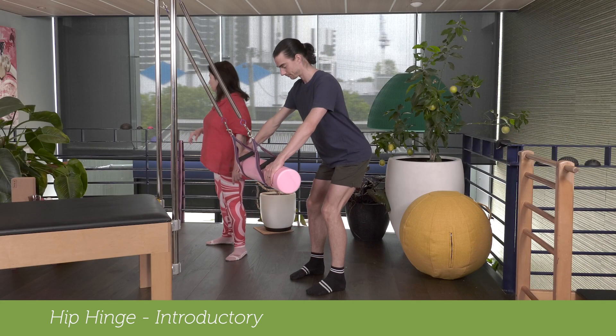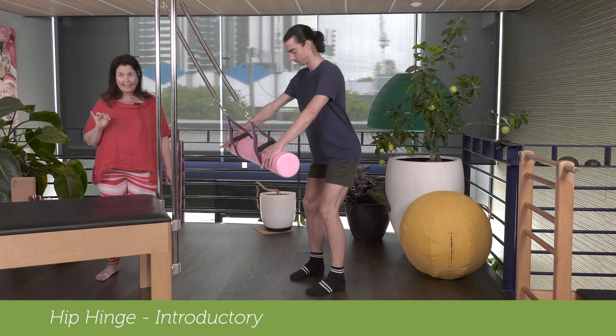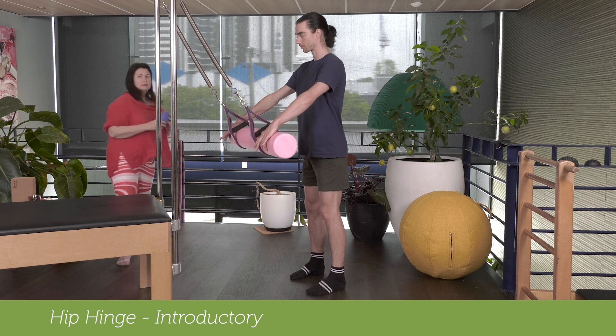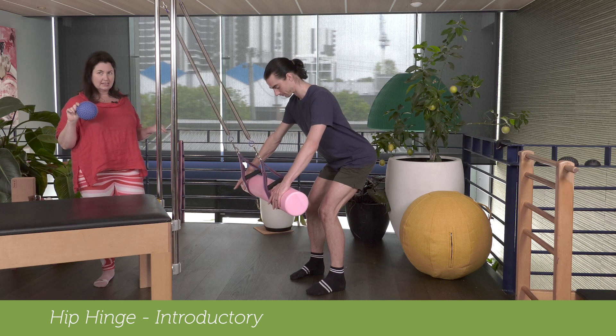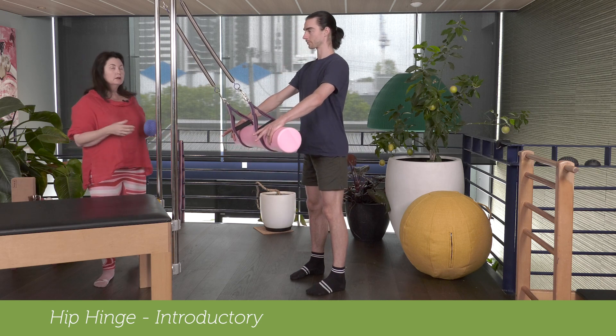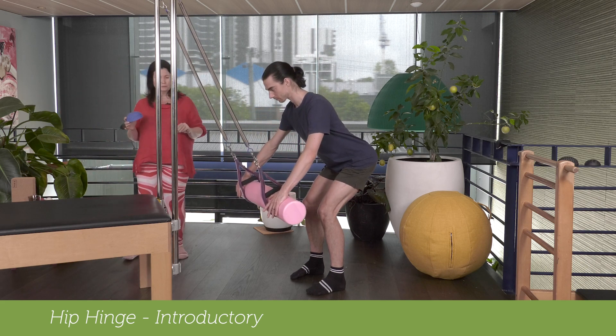As always, remember, if the person has limited range in their ankle, you might put something like the makalu under the heels to reduce the load on the talus so that they can get that better heel glide. Over time, you can grade it — you can go from the higher dome to the middle dome to the lowest dome.